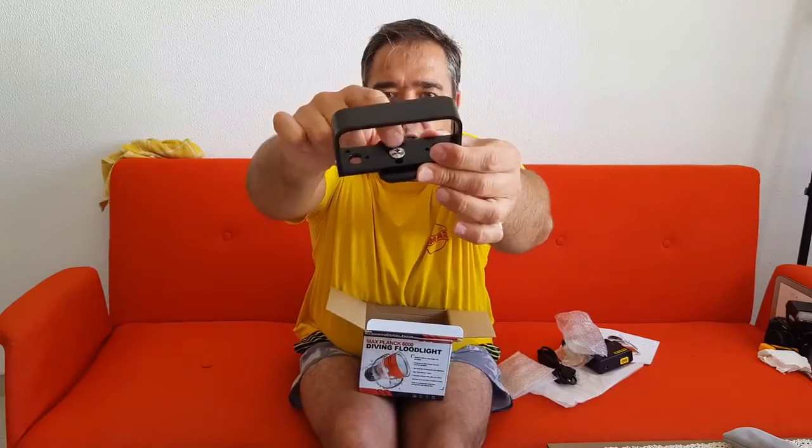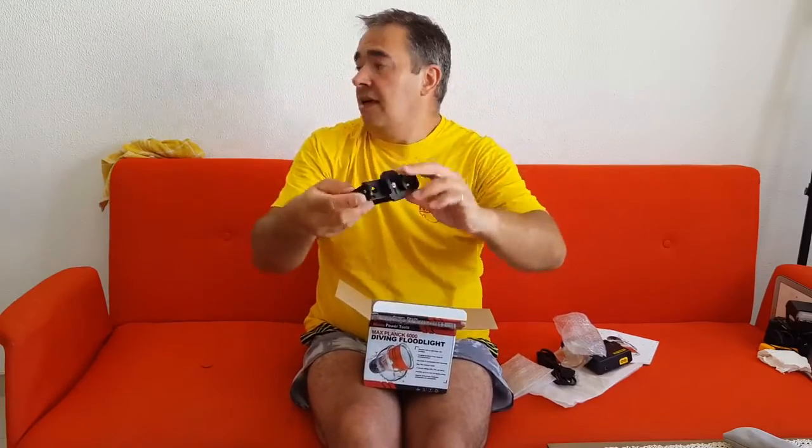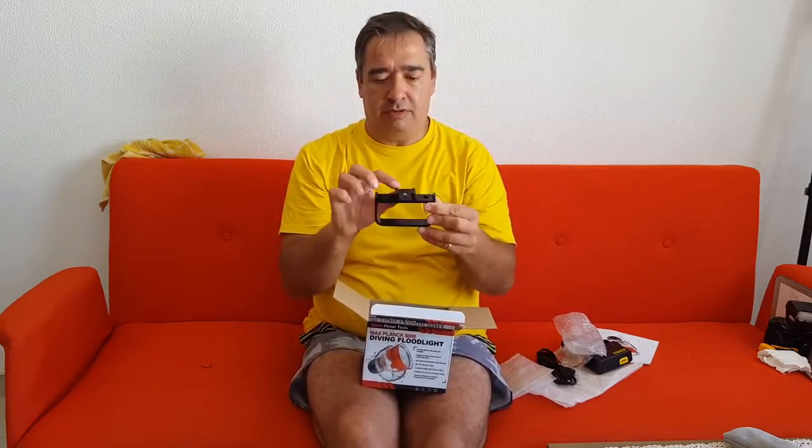This piece here is a GoPro base. You can unscrew it, take it out, and use it as your own GoPro mount.